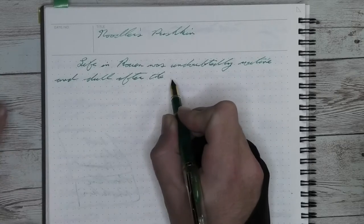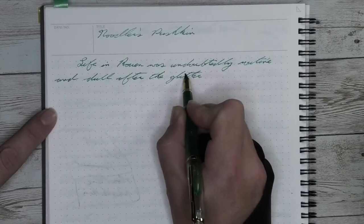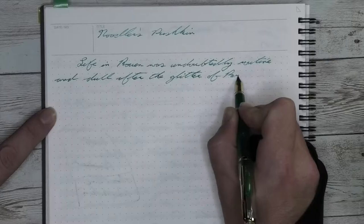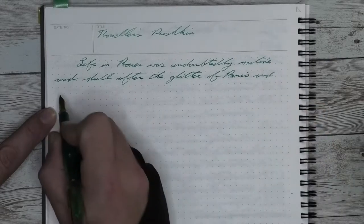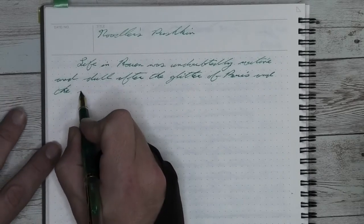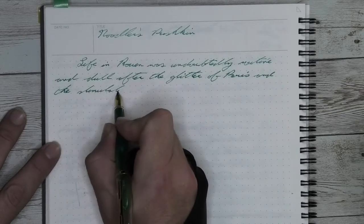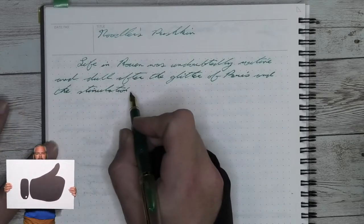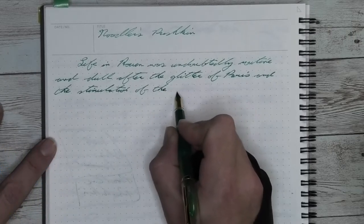And ignoring the ink part of it, when I've used this with other inks, it performed very well. It's got some feedback, which I do find a bit enjoyable while I'm using it. It's not uncomfortable in my hand. It doesn't cause any kind of cramping. When you see me having issues moving my hand around, that's because ink keeps getting all over my hand from the nib. Watch the ink review and you'll understand that issue.